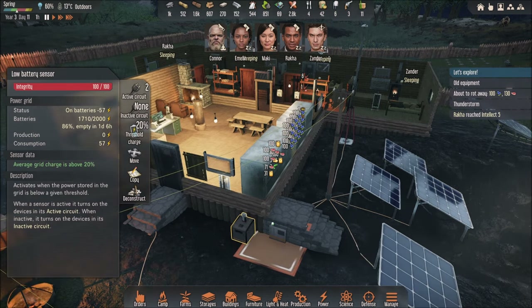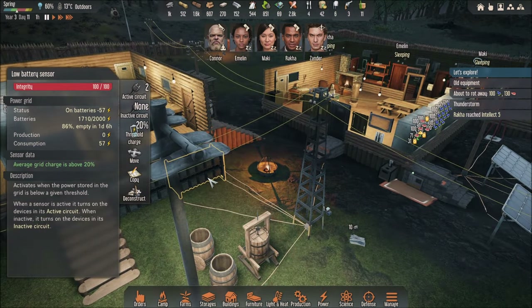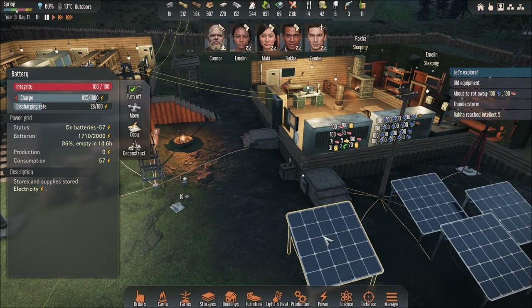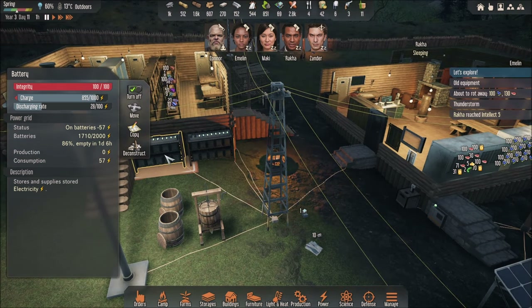First of all, low battery sensor. When your battery — first you need to have batteries like you see over here. I got two batteries, so each of them provides 1,000 energy once you accumulate it by a solar panel or wind turbine. So I have a total of 2,000, and it says 86% right now.